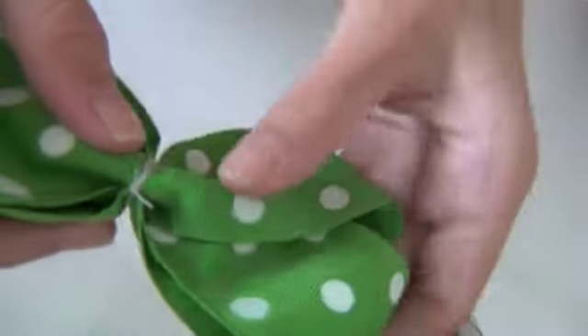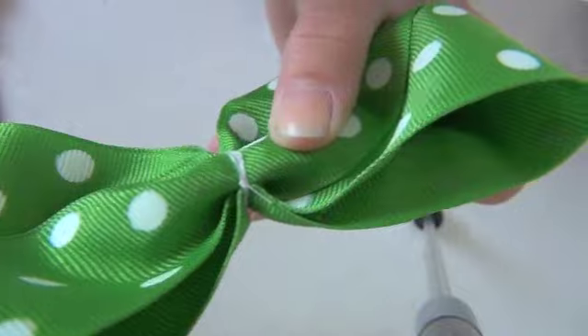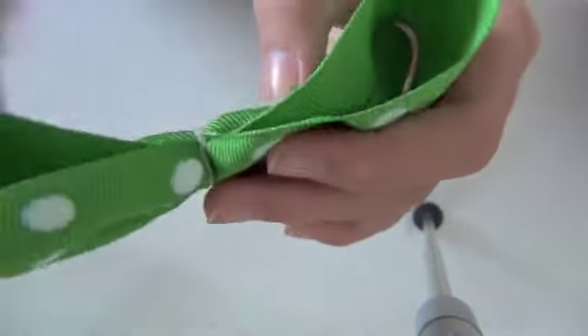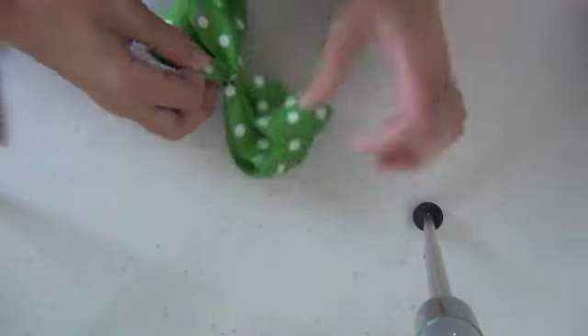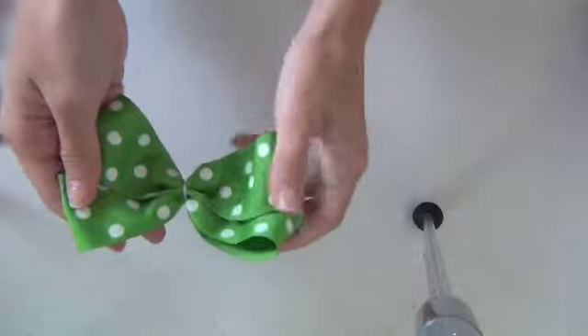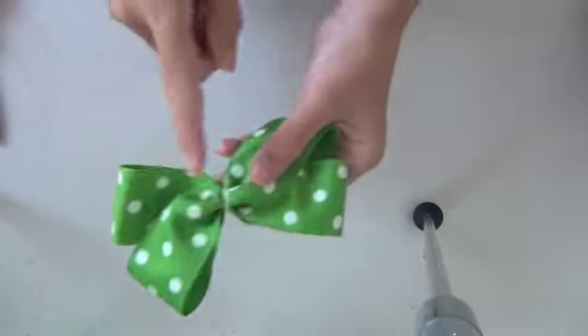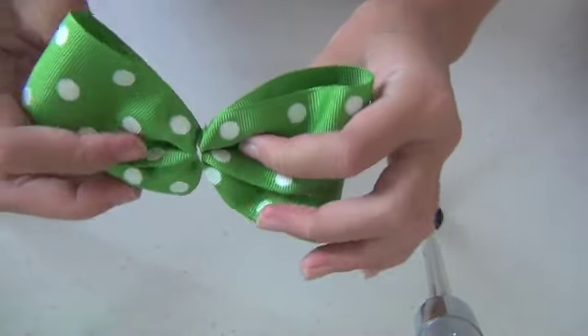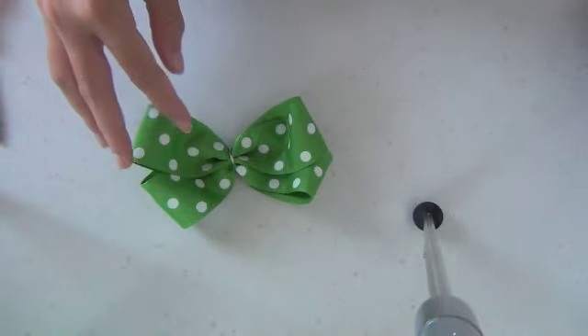When cutting off the extras, don't cut too close to the knot — leave just a little bit away from it, because your knot will become loose and untied. Adjust it a little if it feels uneven. Then decide which part of your ribbon is going to be the front. Since you're putting a gem in the middle, find the flattest part for the front. I can see from the side that one side is a little rounded and the other is more flat, so I'll make the flat side my front.